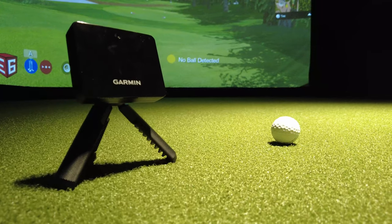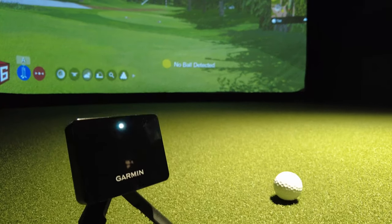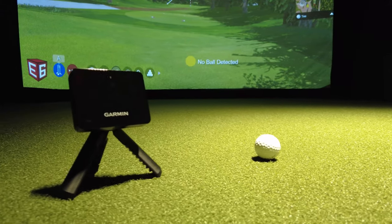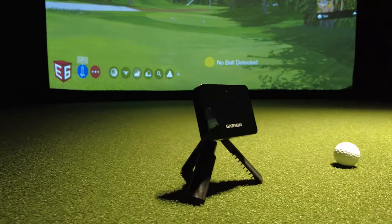You can even use this little guy as an indoor golf simulator. There are a few golf apps that can be used with the Garmin R10, including both E6 Connect and Awesome Golf. But which one gives us the most accurate numbers? In today's video, we're going to find out when we put the Garmin R10 to the test up against a $50,000 professional indoor golf simulator to see which golf app gives us the most accurate numbers.